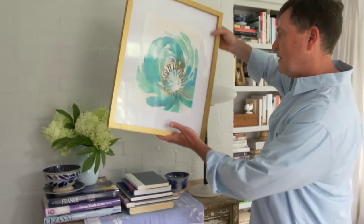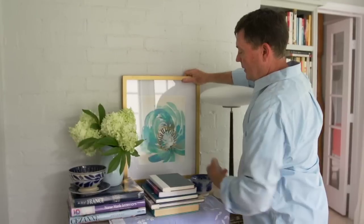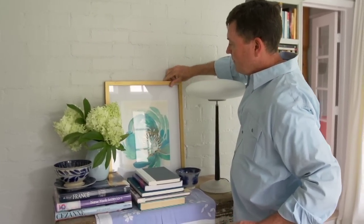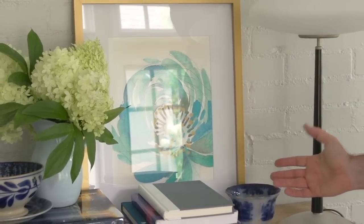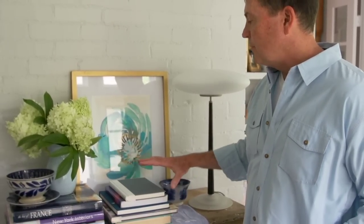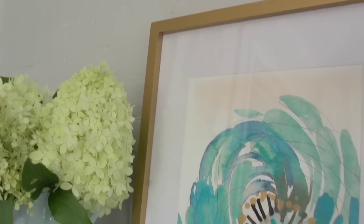Instead of hanging the artwork on a nail on the wall, I'm simply going to place it on this piece of furniture and let it lean up against the wall. It can move in and out, I can move it somewhere else, I can interchange it. I can add smaller pieces to this little grouping, but I think the idea of having three-dimensional objects grouped together with your two-dimensional piece of artwork really adds a lot of interest to your room environment.